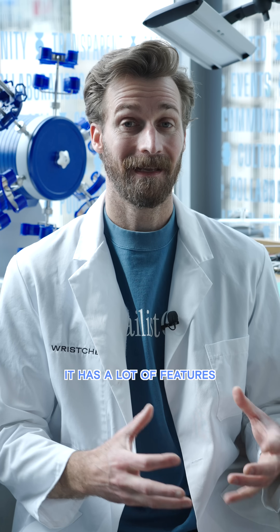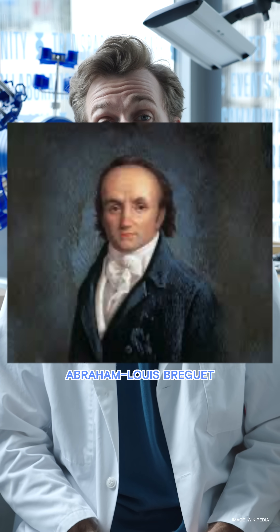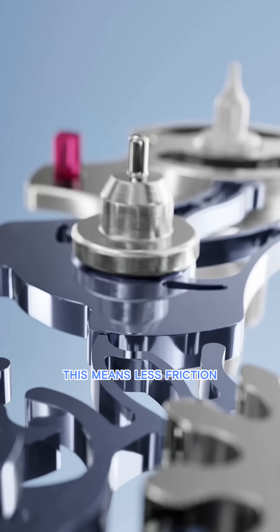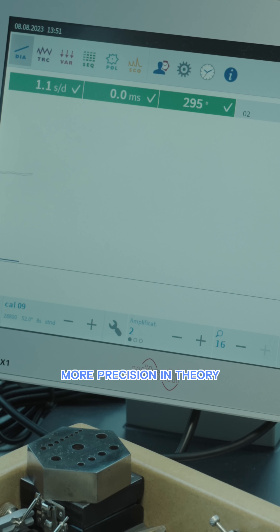The Dynapulse is a hybrid escapement. It has a lot of features that we see in the natural escapement designed by none other than Louis Abraham Breguet, and it combines that with a lot of features found in a lever escapement. This means less friction, more efficient transfer of energy to the balance, and because of this, more precision in theory.